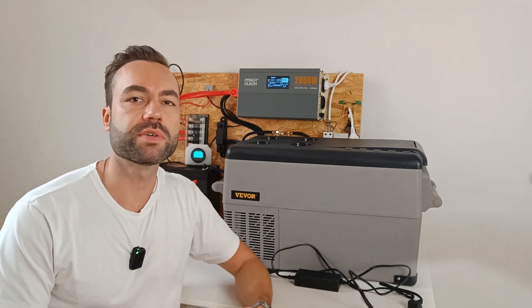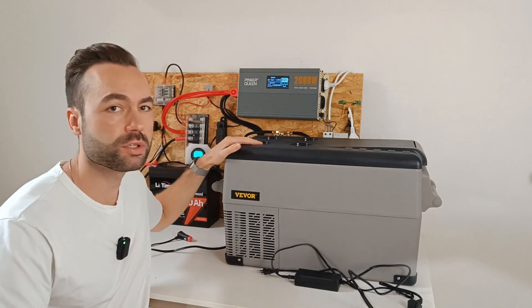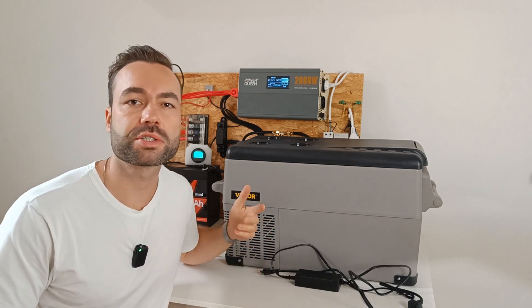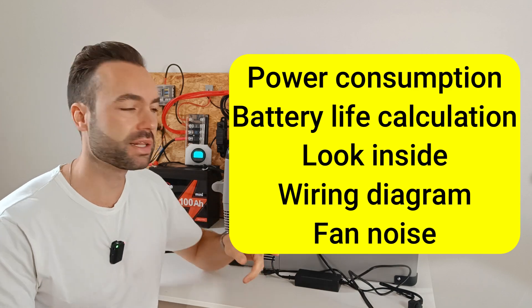Finding a 12 volt DC fridge for your RV or van can be tricky. Not long ago these things used to cost a small fortune, but now more affordable options are starting to show up. This is what I will talk about. I received the fridge from the brand Vavor.